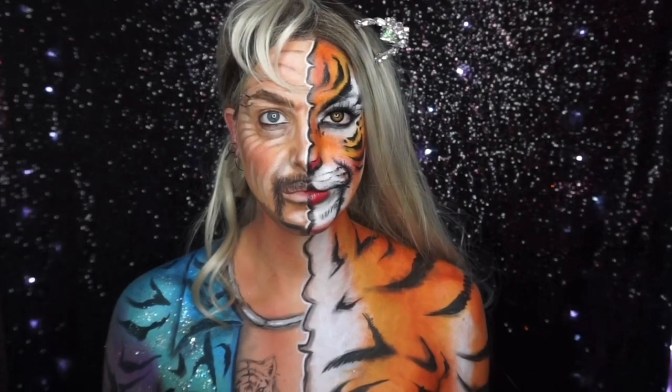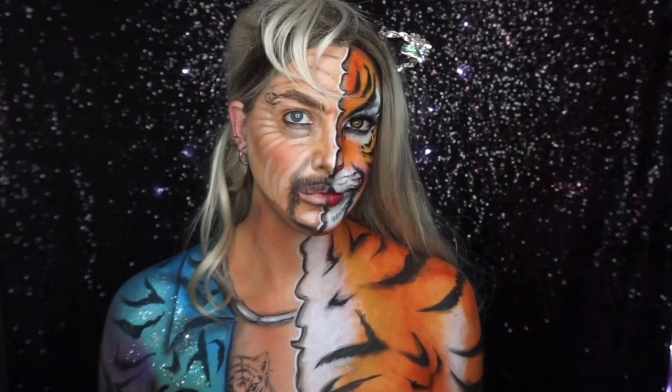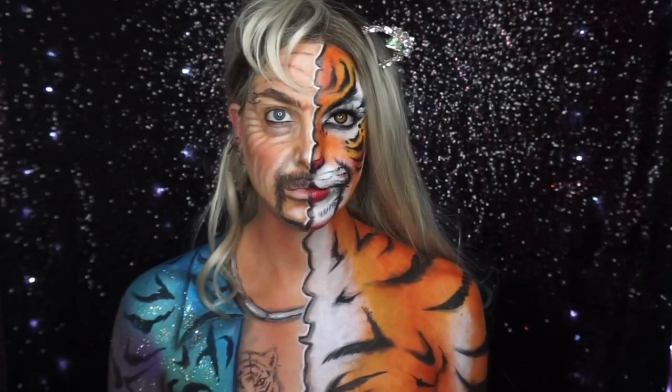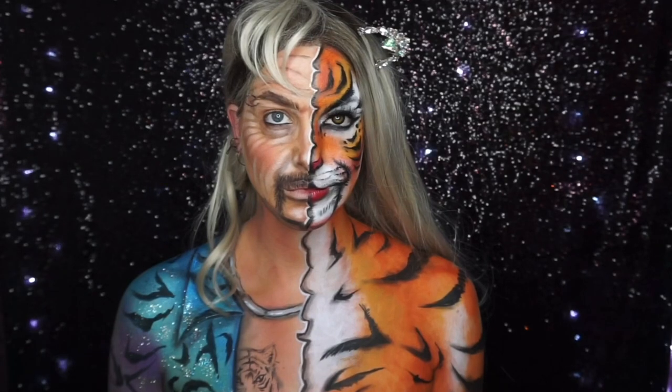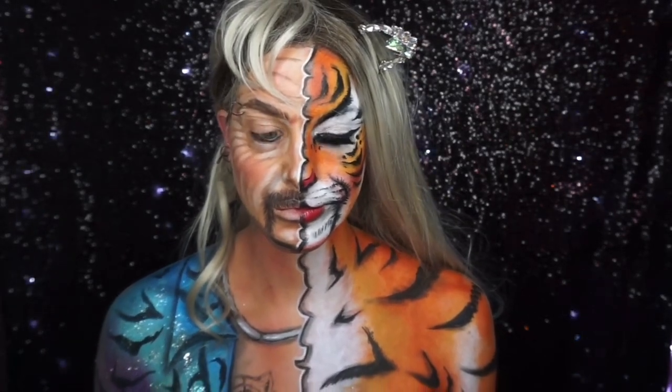Hey, all you cool cats and kittens, it's Emily here from Emily Jane FX. Welcome back to my channel! If you want to see this crazy half tiger, half Joe Exotic makeup, then keep watching.